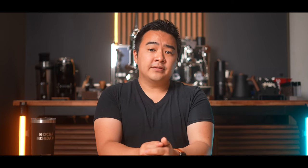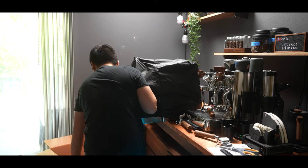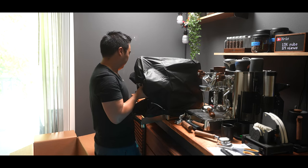Moving on to the machine itself — first, this machine is heavy, as mentioned, about 80 pounds. It's still doable alone to bring it out of the box and onto a countertop, but definitely be careful and don't be overconfident.